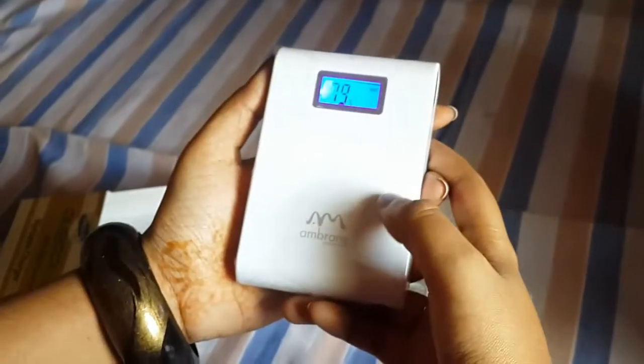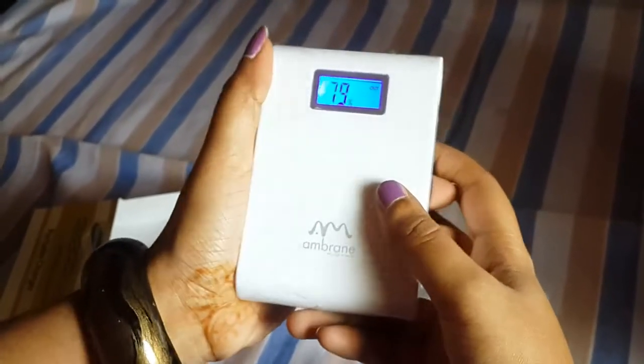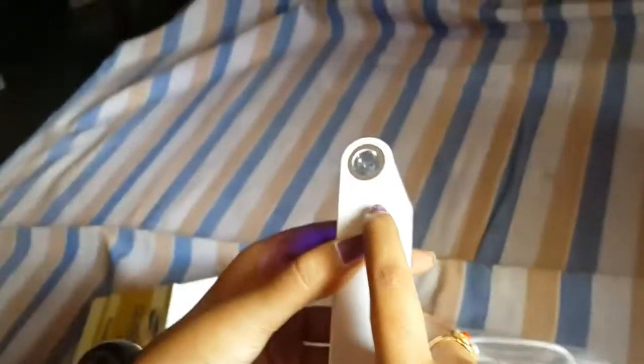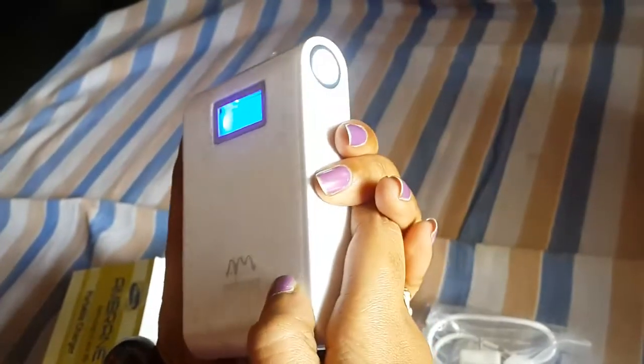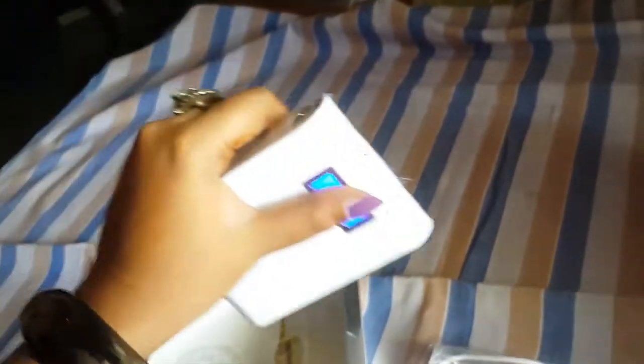This is the on/off button. I got this with 79% charging by the time I opened this product. This is the LED flashlight. To switch on the LED flashlight, we need to double-click the on/off button. Yeah, the light seems bright and good. I think this is one of the plus points for this product.